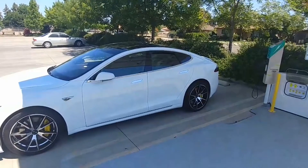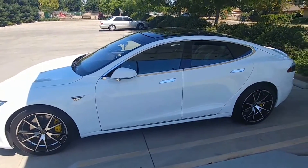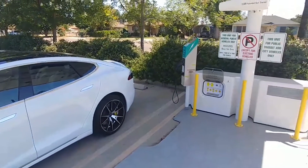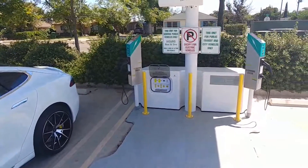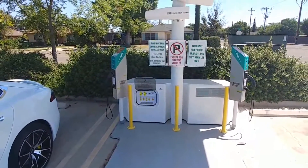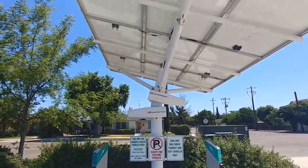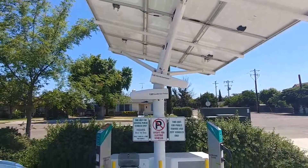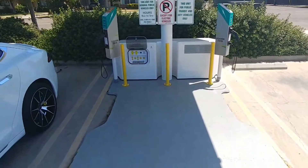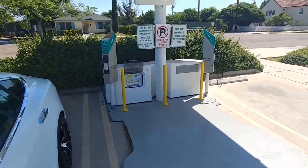Since we're talking about charging, for those of you that have used my referral code to purchase your Tesla Model S or Model X, I appreciate it. Those codes are still available. The referral codes now give you lifetime free supercharging. My wife and I each have five codes, and we would greatly appreciate someone using one to get the small battery-powered Tesla for my daughter.